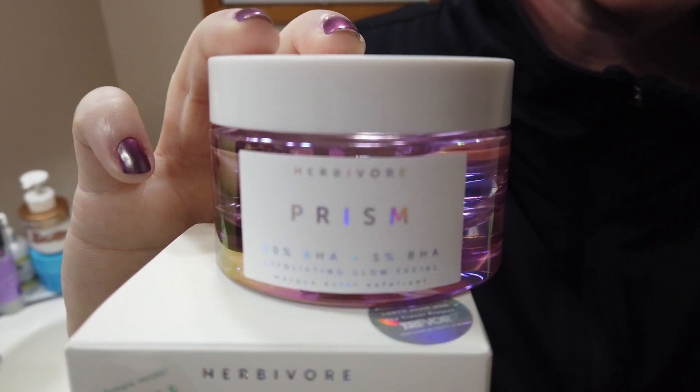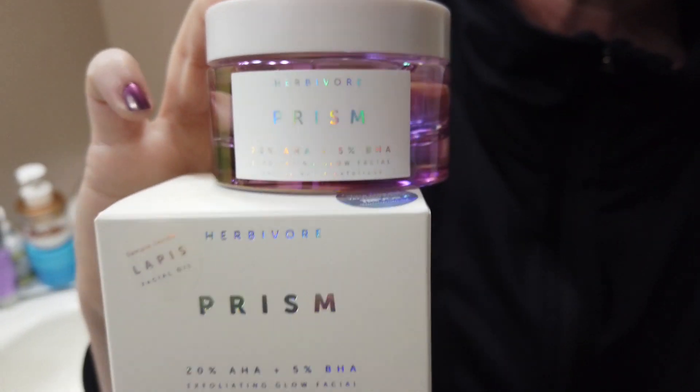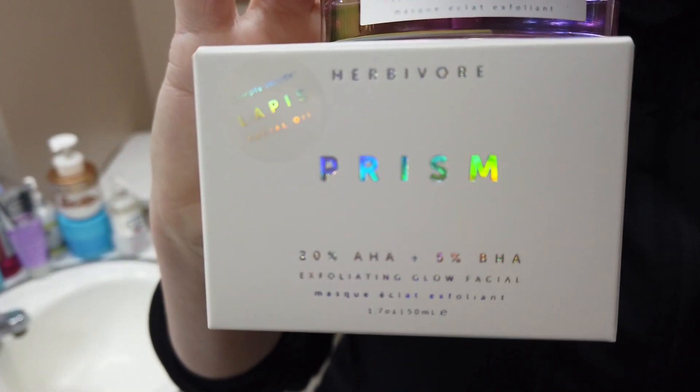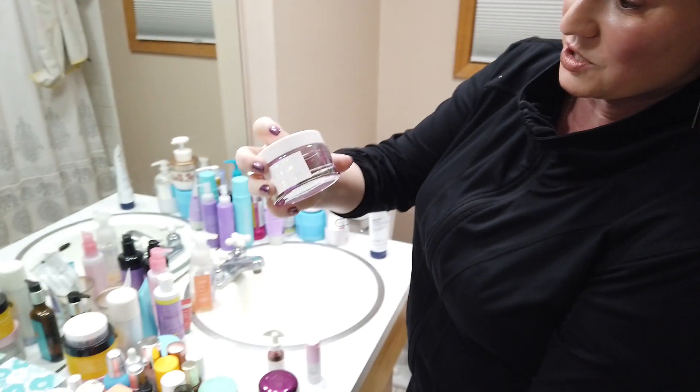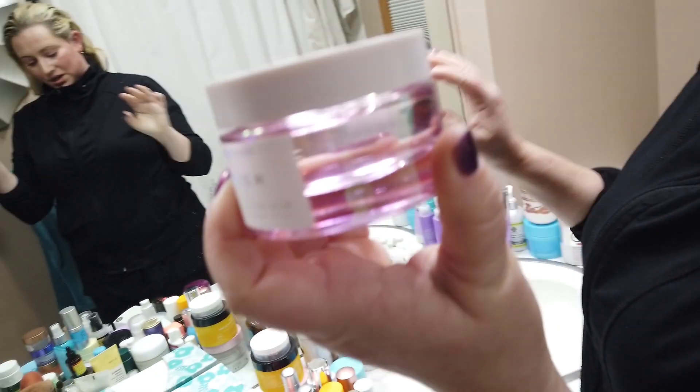So if you're somebody that already does exfoliants on a regular basis or retinol, this could be potentially a little too strong. And I wanted to mention that although it's really pretty looking, especially even in the jar, it looks like a potion. A couple other exfoliants I wanted to mention as well.